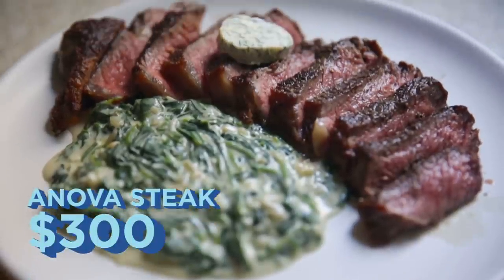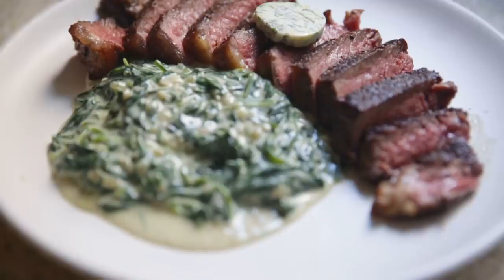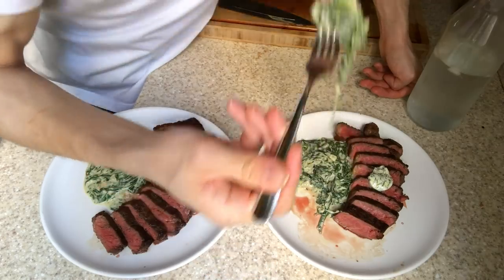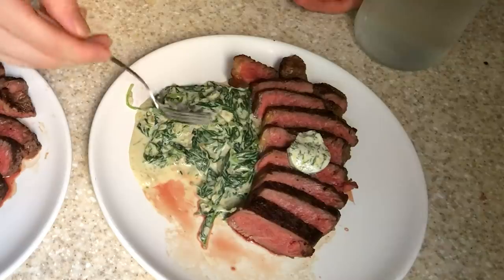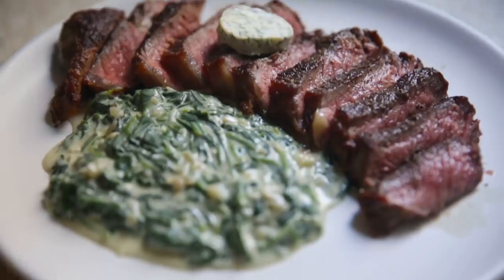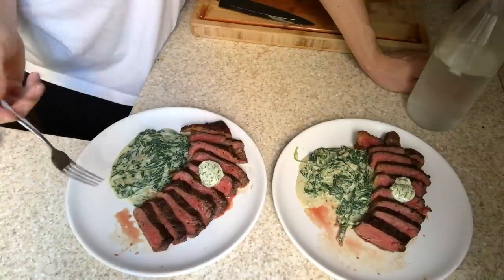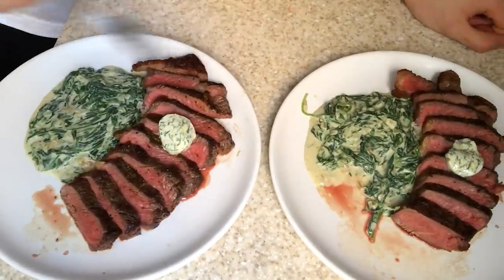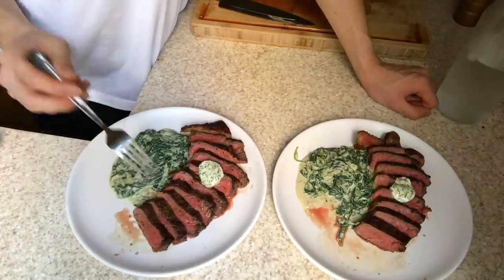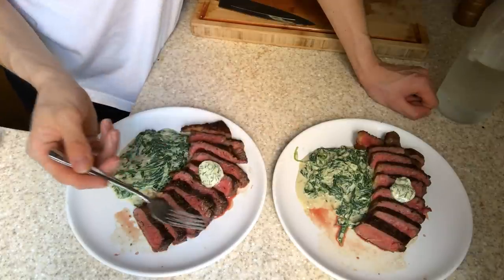The steaks are done and I'm very hungry — let's eat. Starting with the $50 one: yeah, that's a solid steak, cooked through well. Eating it with the cream spinach and a little of the butter — that's really good. The cream spinach goes really well with the steak. Now tasting the $300 Anova steak: instantly I get a lot more of the aromas from the garlic, thyme, and shallot from the sous vide bag. Both could easily be served at a restaurant. This is what I would personally enjoy more, though I'm very surprised and happy with what the $50 one produced.